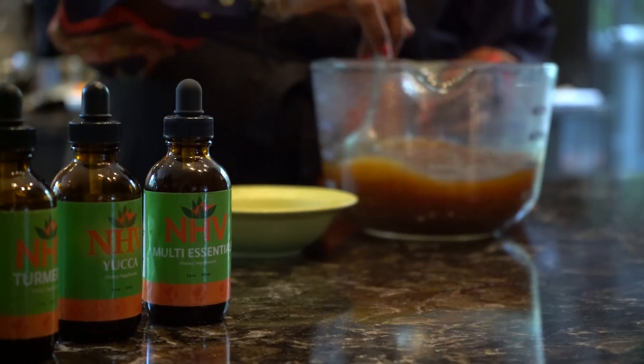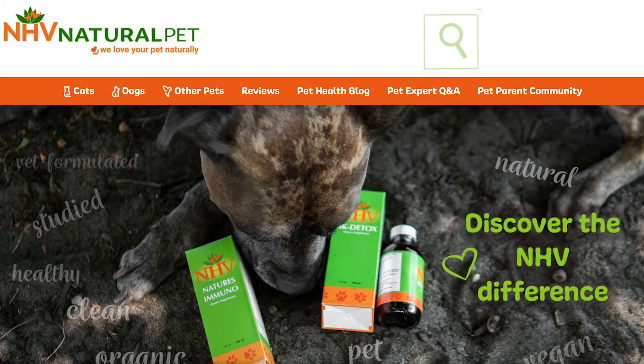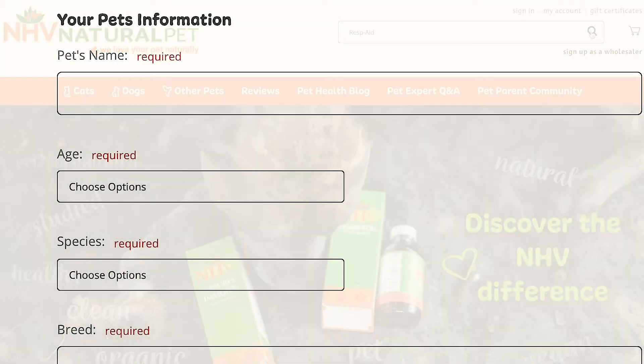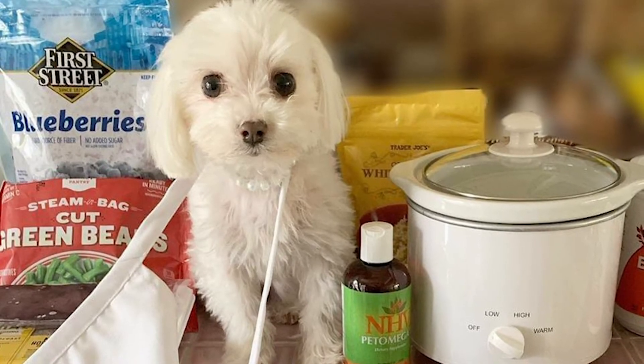So that was a super simple, highly nutritious beef bone broth that you can make for your pets. At NHV we have Dr. Amanda, our on-staff head veterinarian, and she will be able to do customized meal plans for your pets — an absolutely fantastic home-cooked diet. Please visit us; we are happy to help. We're always there for your pets. Thank you!